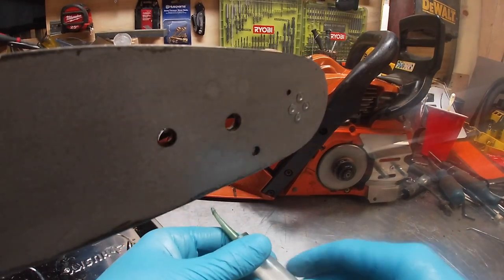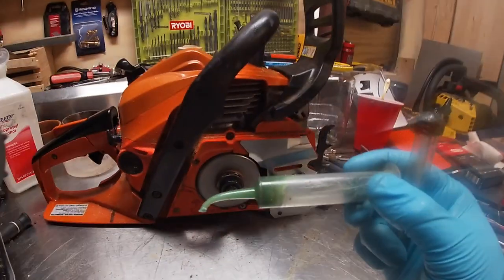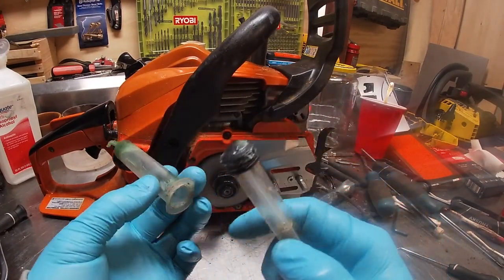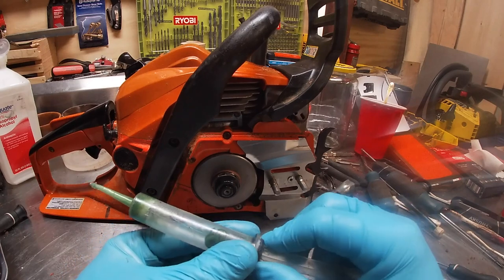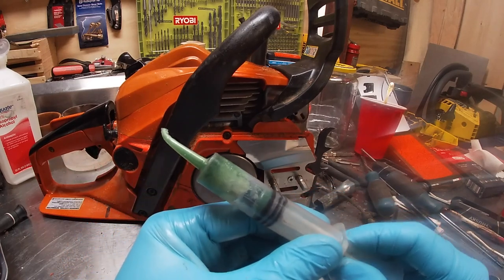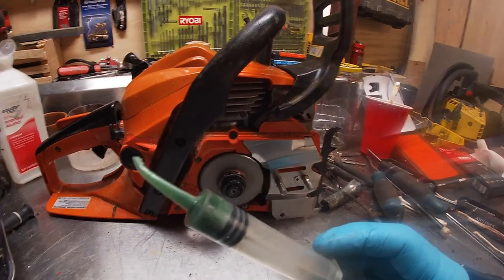So I came up with an easier way, and it's gonna blow your mind. All we're using is a curved hospital syringe packed with some grease. These are like 99 cents — I don't even know how much a grease gun for a bar costs, but this is way cheaper. Just slide that down there — watch, this is insane.